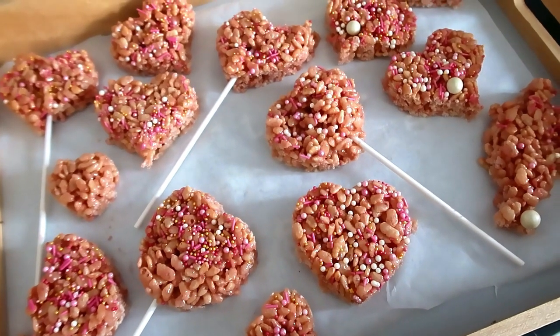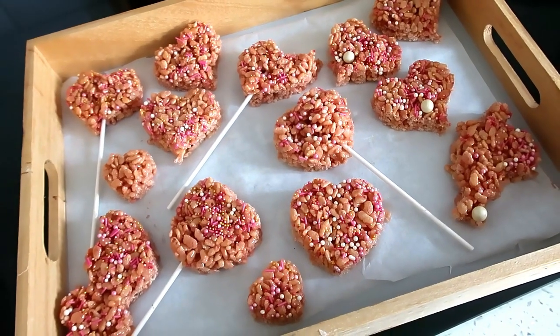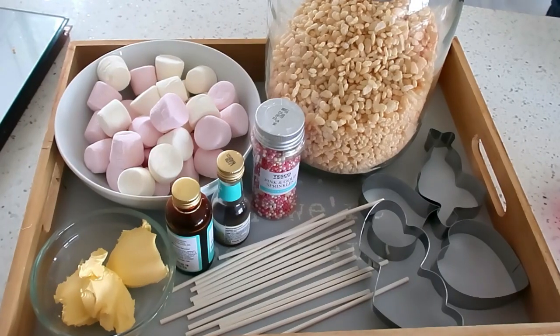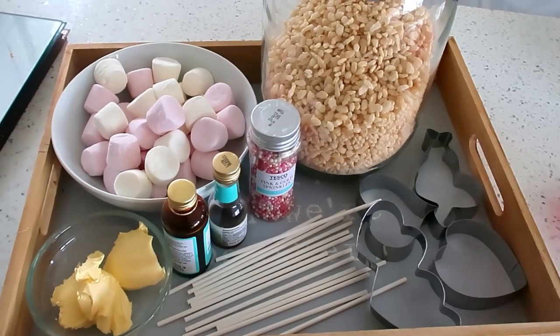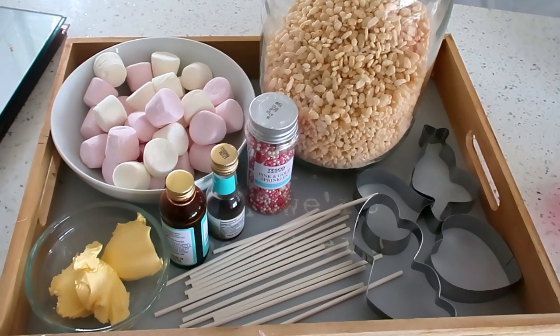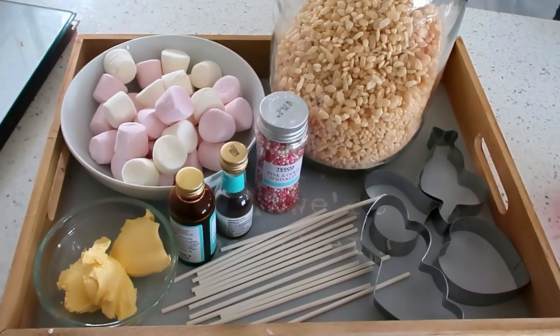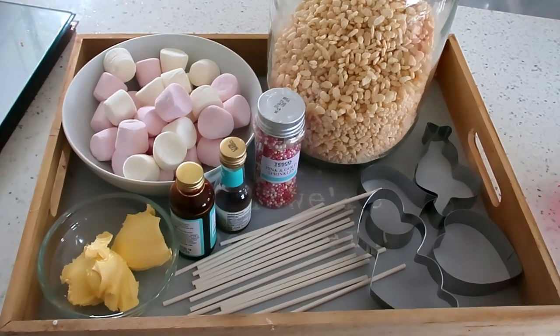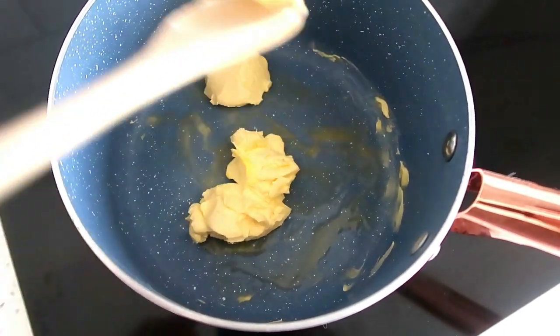Next up are these super cute rice crispy hearts. These are great for kids - my three boys were such a fan. For this all you need is 50 grams of butter, 350 grams of marshmallows, 200 grams of rice krispies, five drops of red food colouring, a little bit of vanilla, some sprinkles, and heart cutters and lollipop sticks.